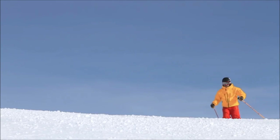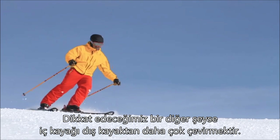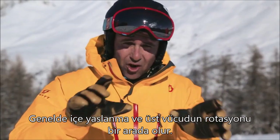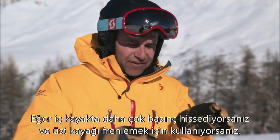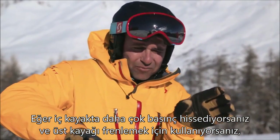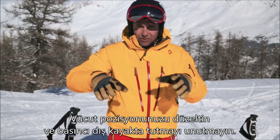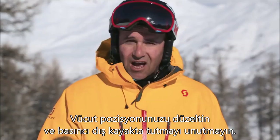Another thing to look out for is turning the inside ski more than the outside ski — it's often a combination of leaning slightly in and rotating the upper body. If you feel there's more pressure on that inside ski and you're using that top ski to brake, adjust your body position and remember to maintain that outside ski pressure.